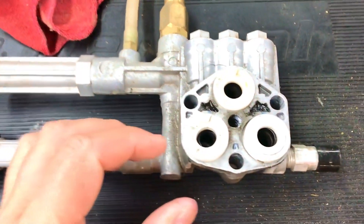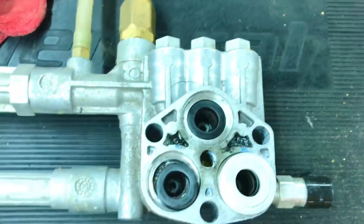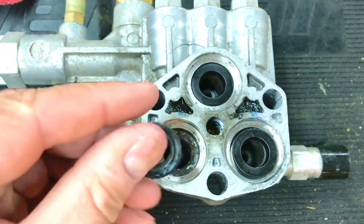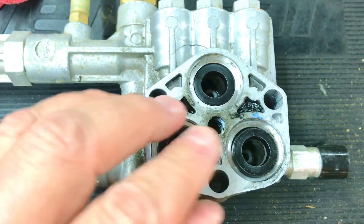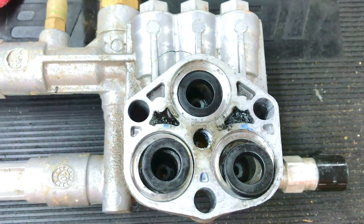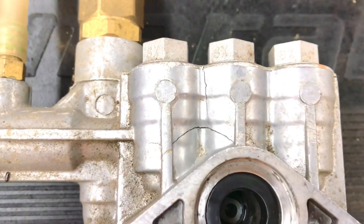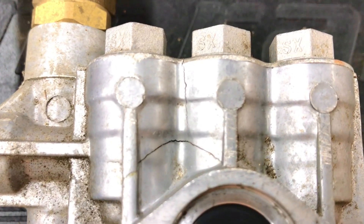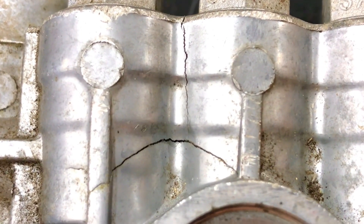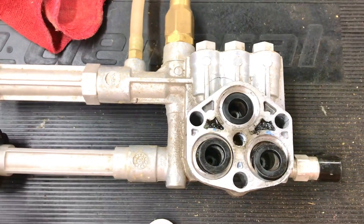Let me show you here where these washers are, where the pistons go up and down. I was hoping that maybe just one of these washers had deteriorated and that I could simply replace it. But after looking at it more closely, there's the problem — it's got two fairly large cracks in the housing.